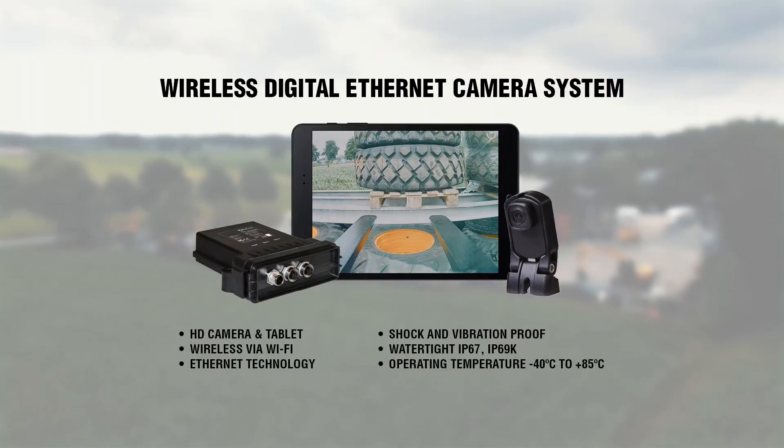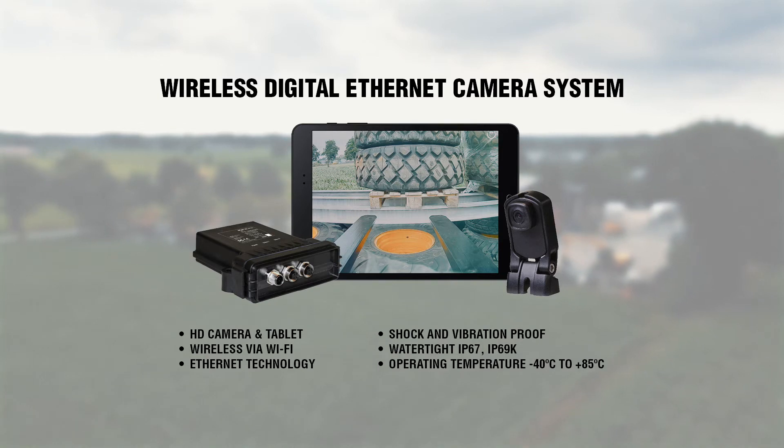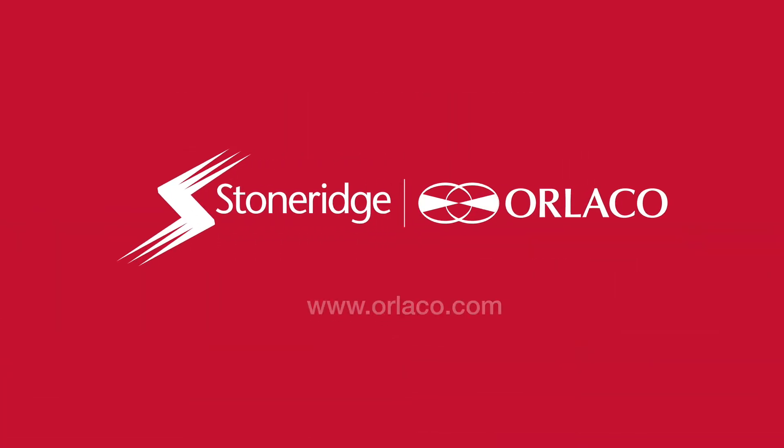Boost your productivity and increase safety with the wireless digital Ethernet camera system. Stoneridge Arlaco – Specialized Camera Solutions.